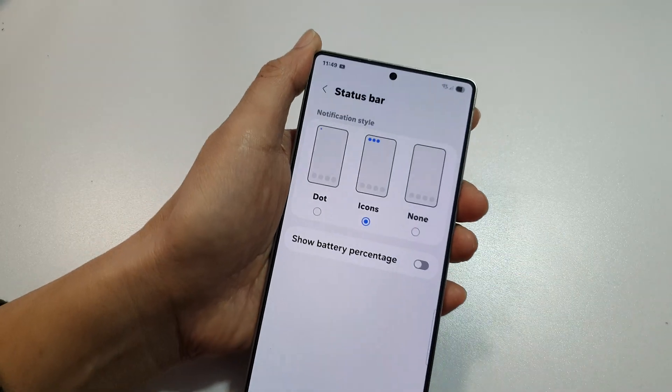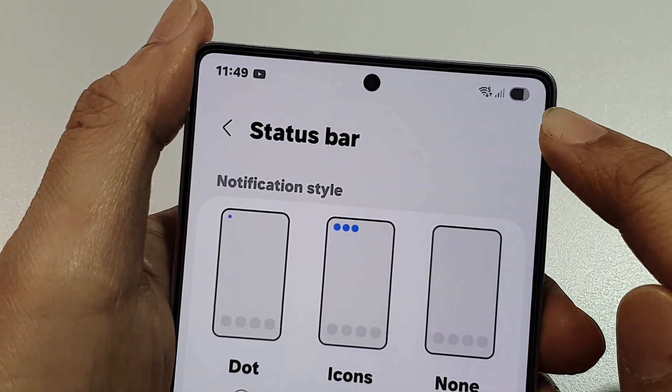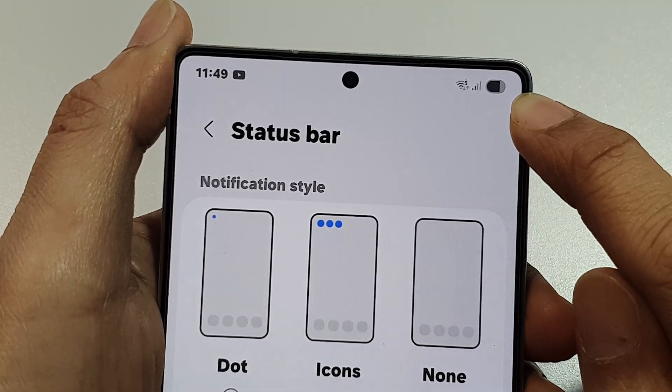Tap on the toggle button to switch it off. When it is off, it will only show your battery level — the level of your battery without a number.